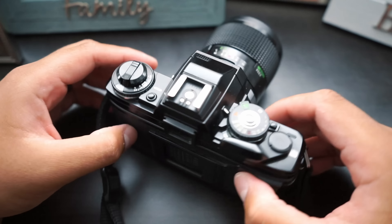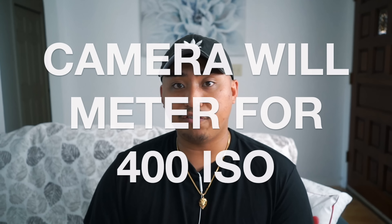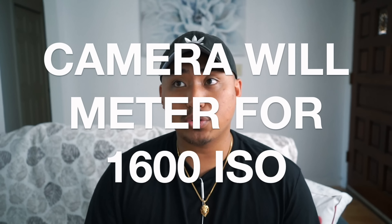This is the Minolta X700 — it's a very basic camera and its ISO function is pretty much the same across all 35mm SLRs. Once you locate your ISO wheel, set it to 400 ISO — your camera will expose for 400 ISO film. Now I want you to push that to 1600 ISO: 400 to 800 is one stop, and then 800 to 1600. Now it's gonna be tricked into metering for 1600 ISO, so everything moving forward, as long as it's positioned at 1600 ISO, your camera is going to expose for 1600 ISO film.